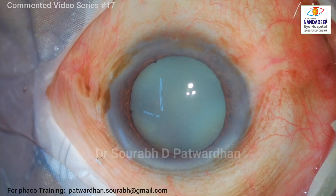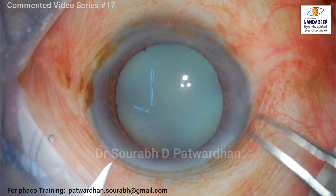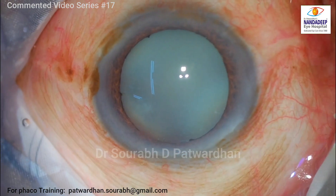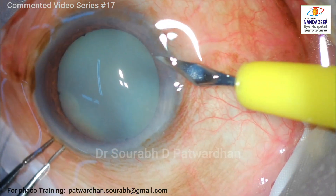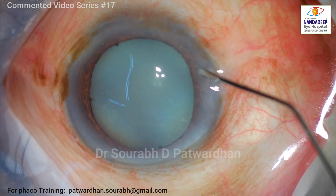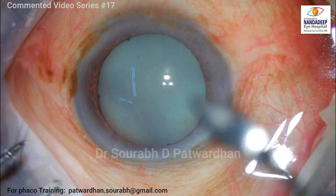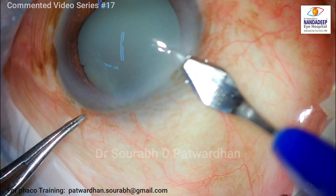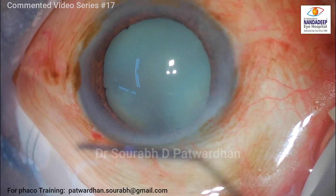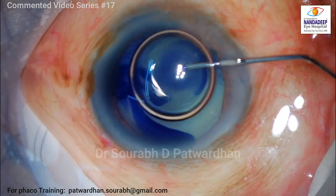Morgagnian cataract always poses a challenge because of various factors: the nucleus is highly mobile because the rest of the nucleus is liquefied, you have a redundant anterior capsule, and many times it is associated with zonular weakness. So for such cases you have to have a very controlled technique so that you don't damage the corneal endothelium and are careful about zonules and the posterior capsule as well.